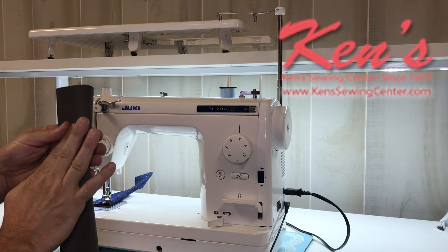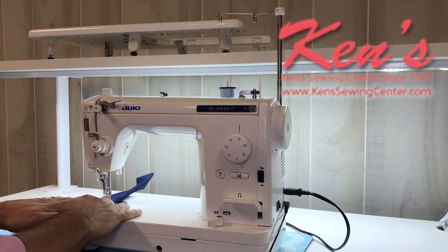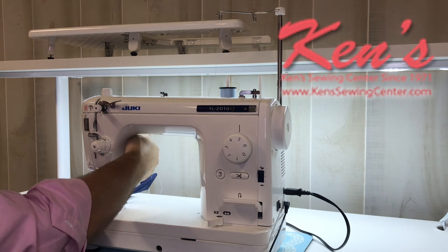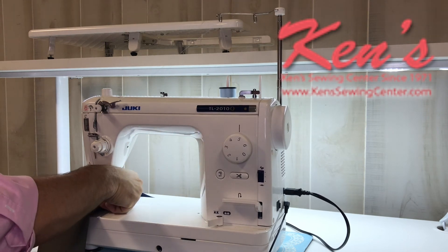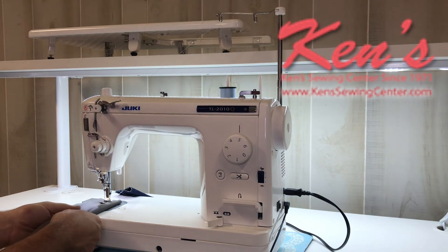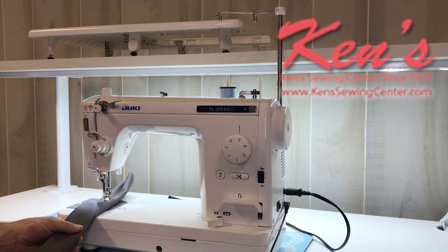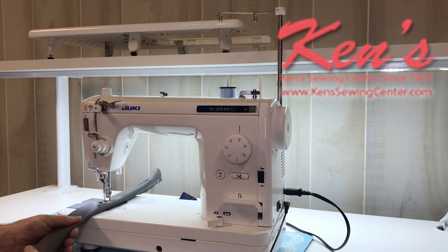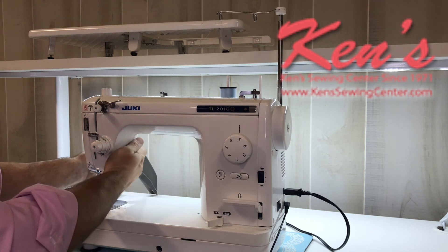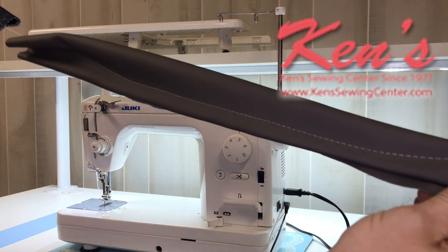Here I have a very heavy vinyl — that is four layers of vinyl under the foot of the machine. So if I want to roll that under and sew through something this thick, I have a little thread cutter on the side of the machine. You can handle doing this with no problem whatsoever.